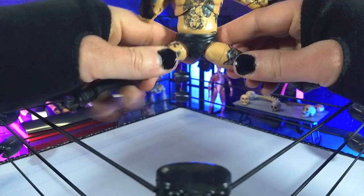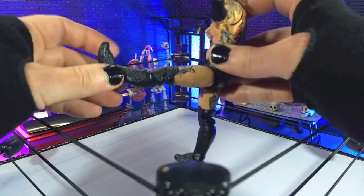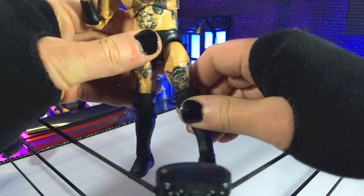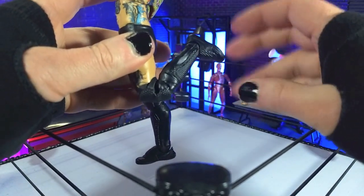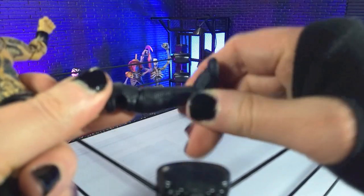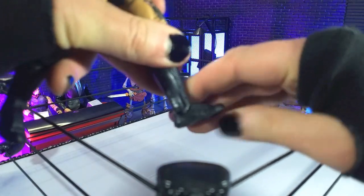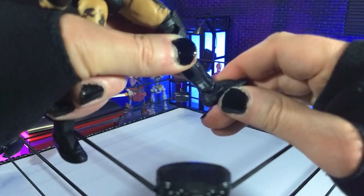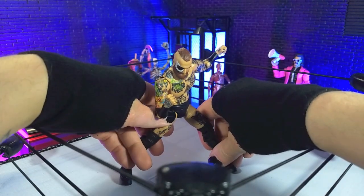Coming down to the hips, we're getting almost complete splits — perfectly beautiful. Front kicks not quite as well; drop-downs probably would've helped, but we're definitely getting about 90 degrees, which is fully respectable. We have thigh swivel, double-jointed knees, boot cut, then perfect toe point — not really anything on the forward — and then some rocker. That does take some work because of the sculpt work on the boots, but you can get there. That's articulation.